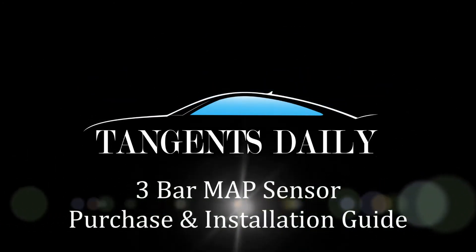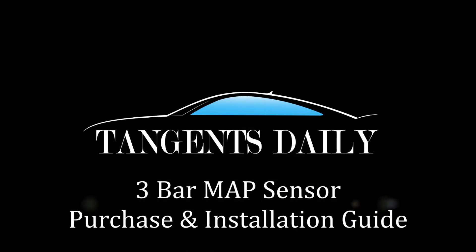I wanted to do a quick video for the three bar map sensor I installed in my 2014 SHO. If I could do it again there were a few things I would have done differently. I figured I'd give everyone the details so you can save some money on your EcoBoost upgrades.